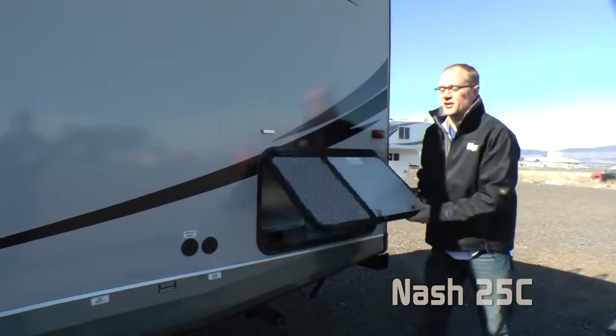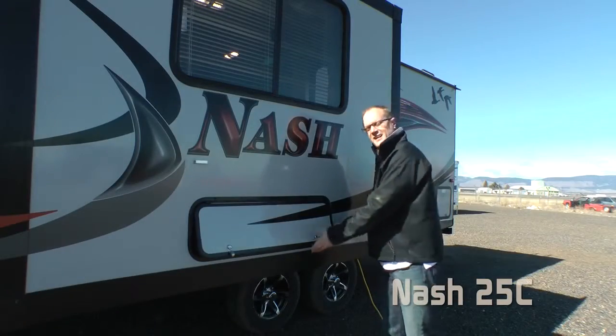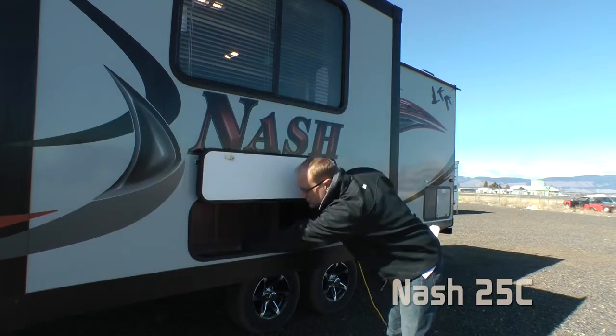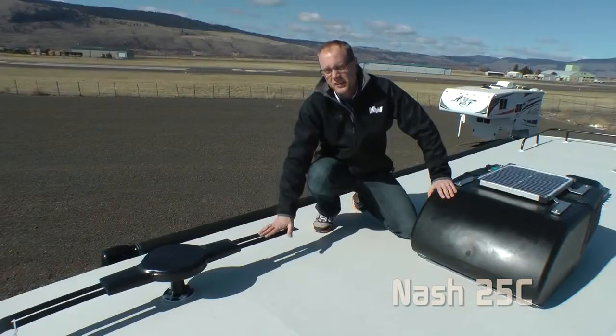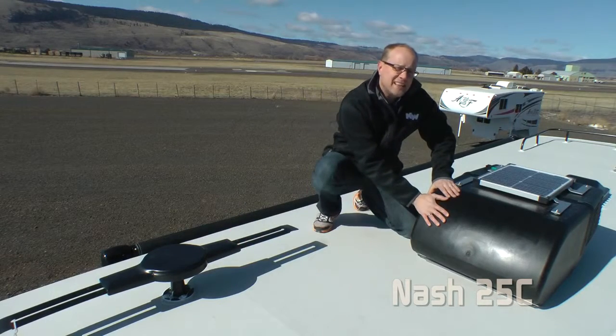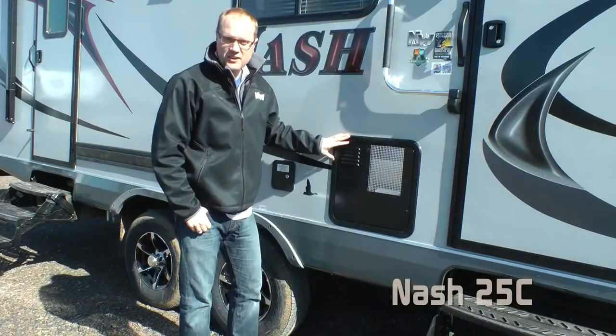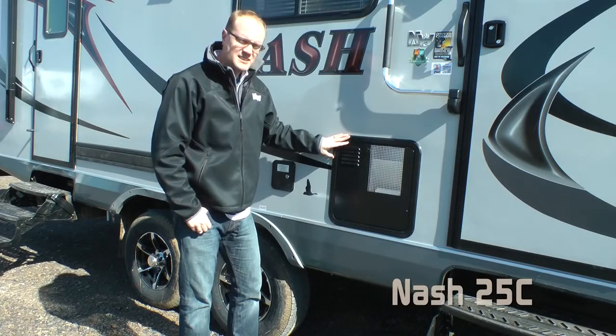All Nashes are generator, satellite, and solar-ready. You'll appreciate exterior access to the huge under-dinette storage, standard on all Nashes. Also standard: omni-directional TV antenna, 13,500 BTU air conditioner with condensation-resistant ducting, 20-watt trickle charge solar panel, and 10-gallon gas-electric DSI quick recovery water heater.